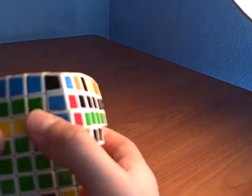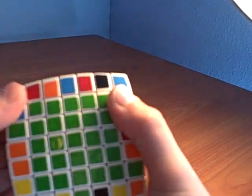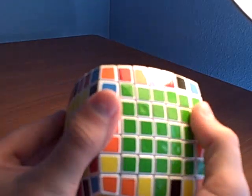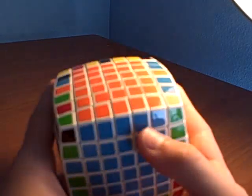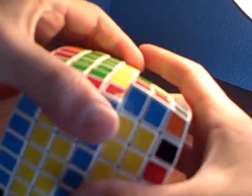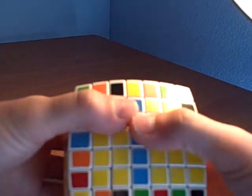I will be making a five by five tutorial which will show you all the ways to do it. Actually, I'll just put a link to the side so you'll learn how to do the edges, then you can come watch my seven by seven tutorial which will be a lot easier. Put a piece that will take that place, bring that up, bring that over, bring it down.